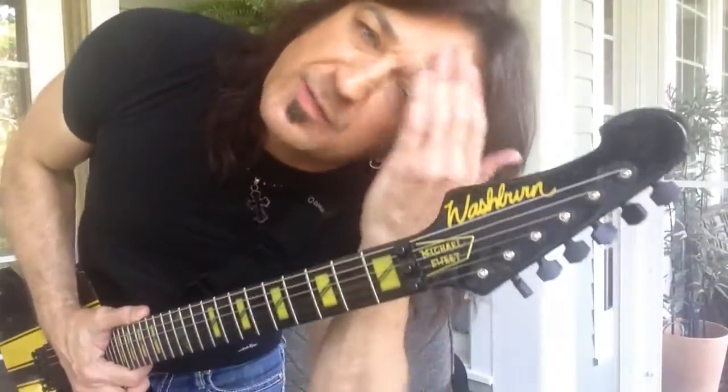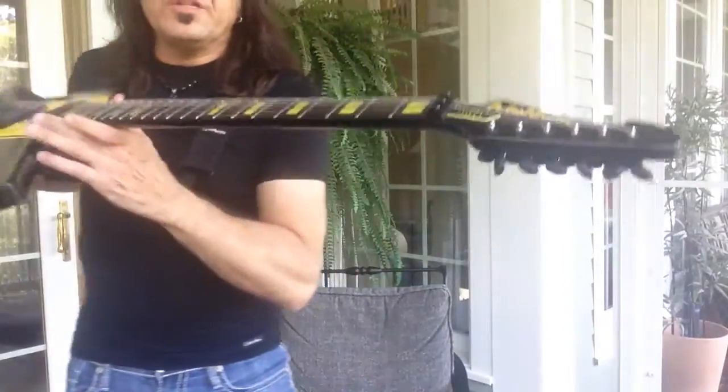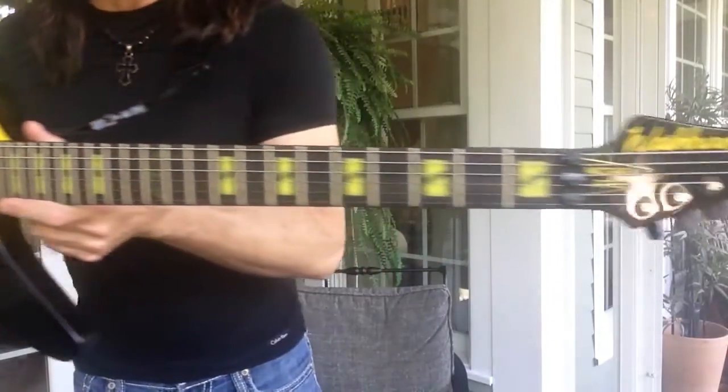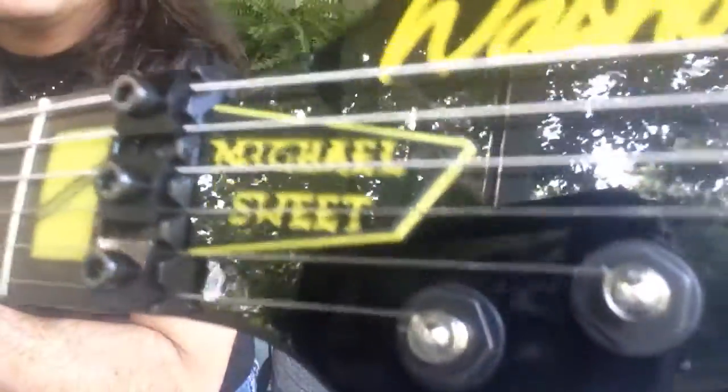Hey guys, Michael Sweet here on his back deck sweating it out because it's hot. I wanted to take a moment to show you my brand new Washburn Michael Sweet model guitar. I'm pretty excited about it — it's an awesome guitar. As you can see, it says Michael Sweet right there, and Washburn in yellow and black.